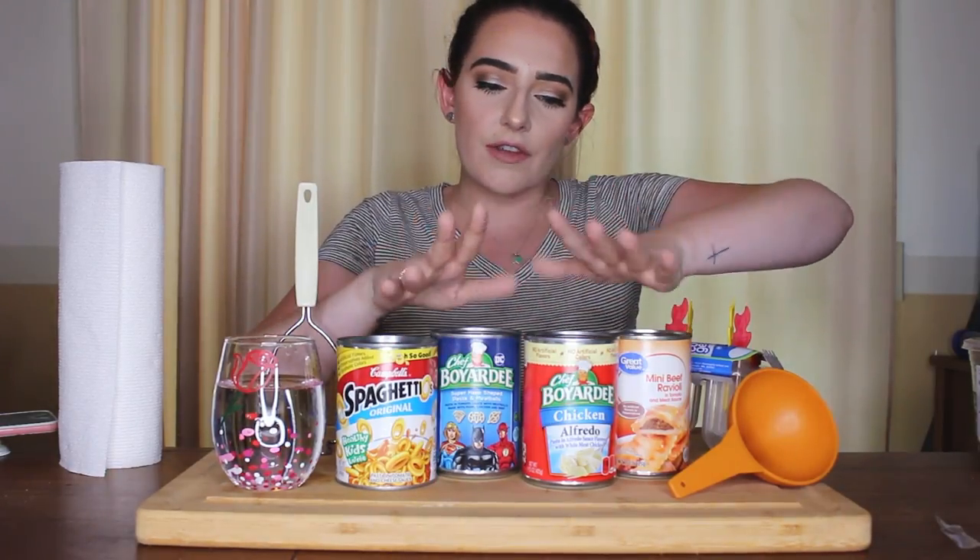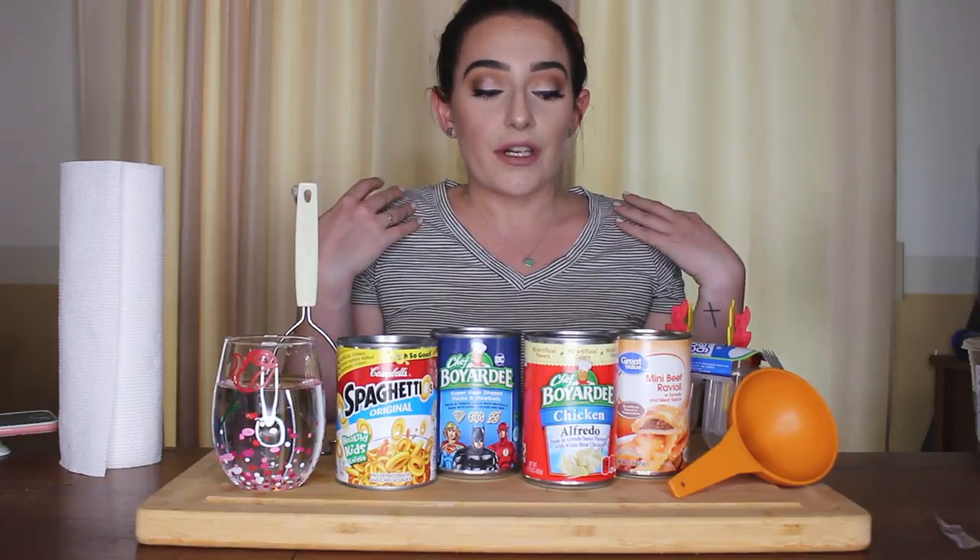We're gonna be starting a series called 'Will It Popsicle' — will this thing make a good popsicle? I'm gonna say most of these the answer is gonna be no, but we're gonna try it anyway. We're gonna try four different flavors of SpaghettiO-type things and see if they make a good popsicle. This is gonna be a series where I try all different weird foods. This is gonna get gross.